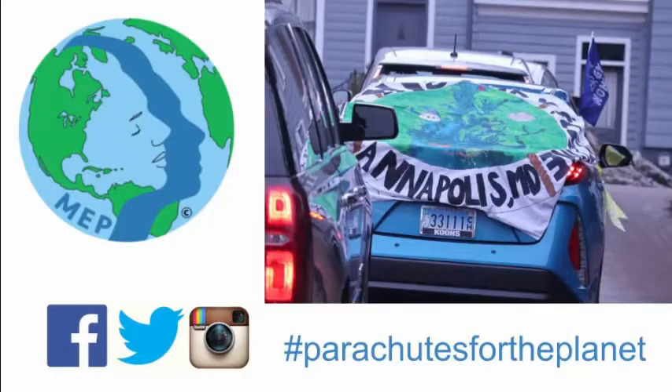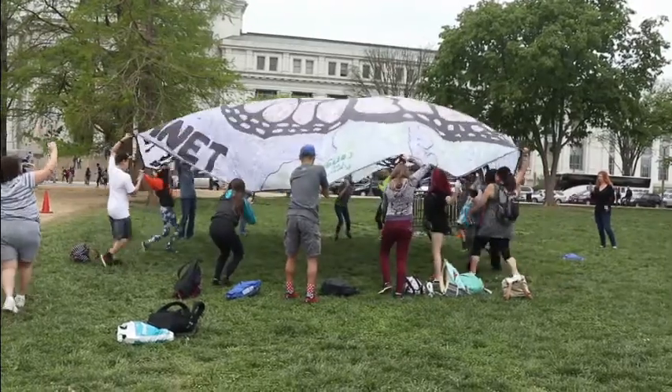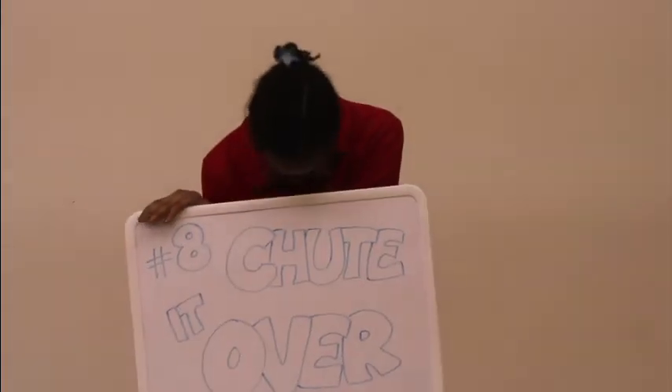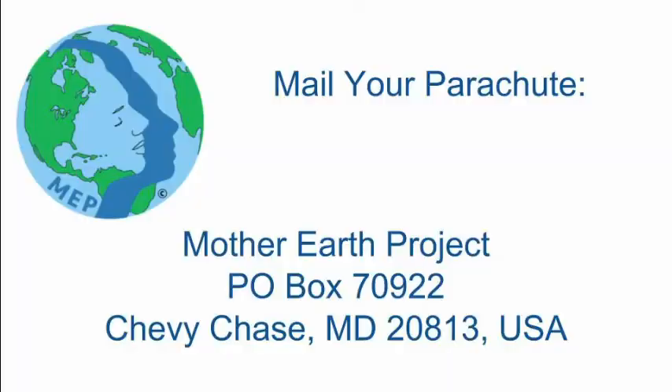Seven, command attention. Display your artwork locally. Post photos of the parachute and your creative process — we want to see your parachute in action. Eight, shoot it over. Send your banner to the Mother Earth Project. Your artwork is always welcome. It will become part of an accumulating collective art project to be displayed at venues worldwide.